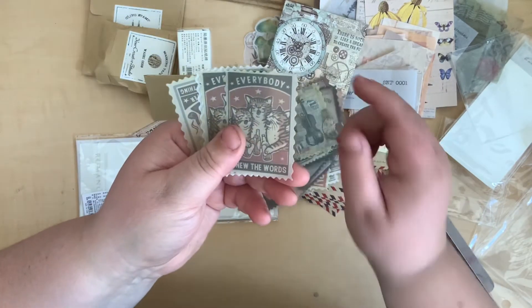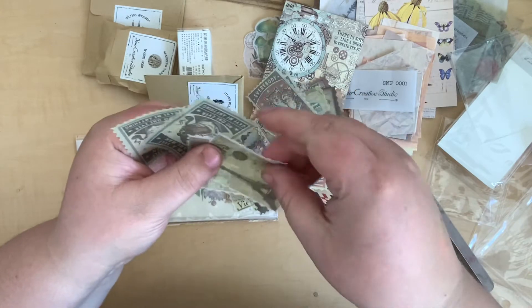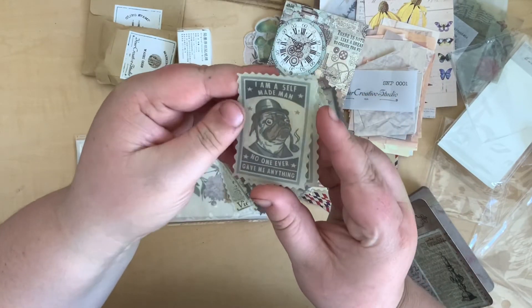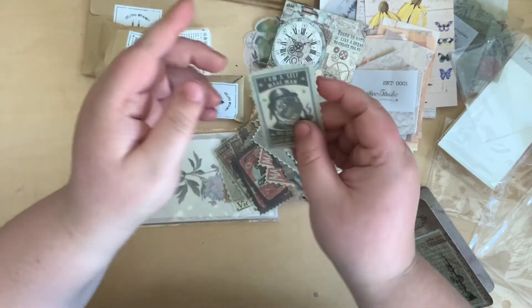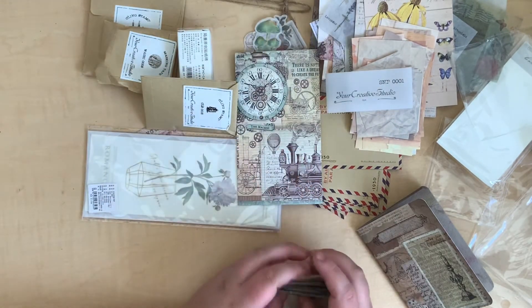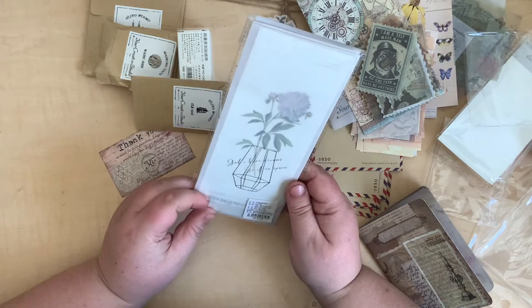Violins, another cat one — 'Everybody knew the words.' I love these cat stickers, they are so cool! The Eiffel Tower — and I love this: 'I am a self-made man, no one ever gave me anything,' with an adorable little dog. They make me so excited. I love those little cat and dog stickers particularly — they are so adorable.